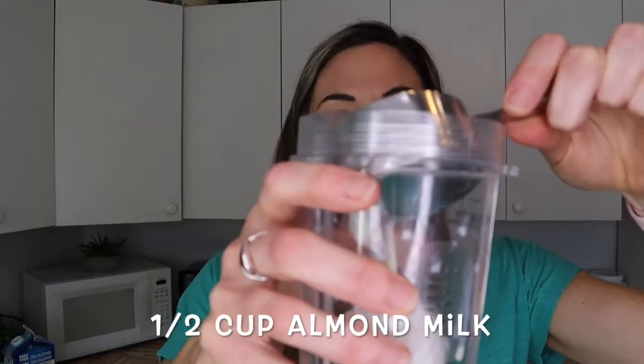Next we're going to use a little bit of unsweetened vanilla almond milk. You can use more coconut milk, or soy milk, or cashew milk — whatever kind of milk you prefer. But today I'm using unsweetened vanilla almond milk because I like the flavor. We just need a half cup into our blender cup.